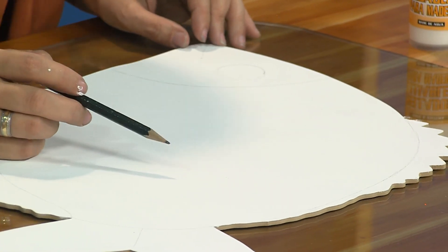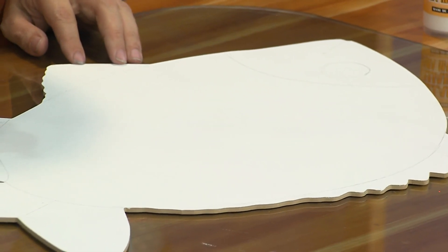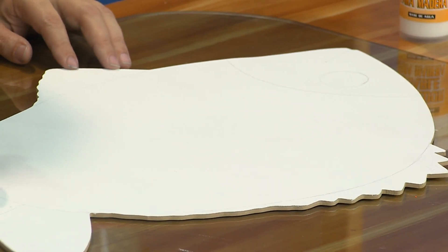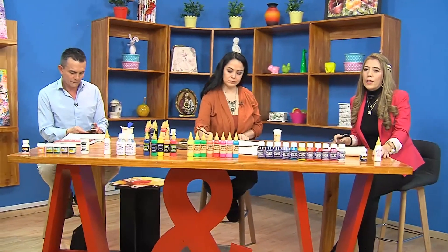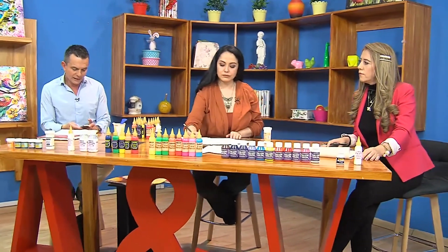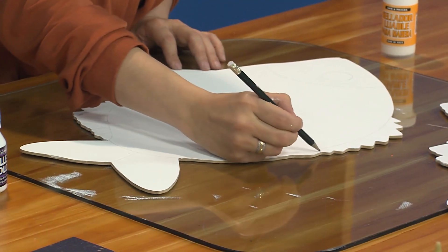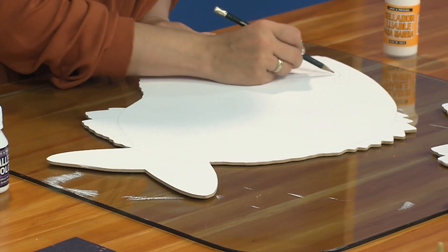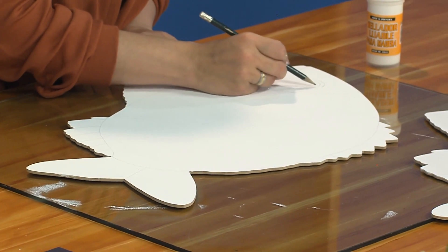Juan Manuel, ¿puedes repetir la dirección y el teléfono despacio para que nuestros televidentes tengan tiempo de tomar nota exacta? En el centro de Barranquilla, dirección de Crislana: Carrera 43, número 32-13. El teléfono 340-4981 y les doy un celular: 313-219-4579.